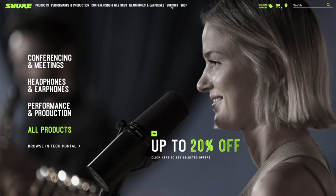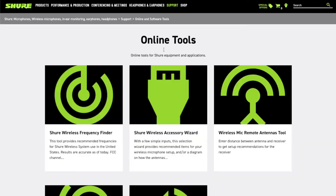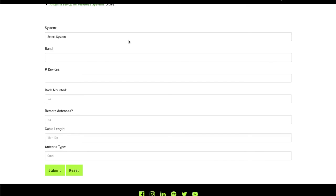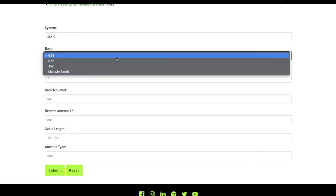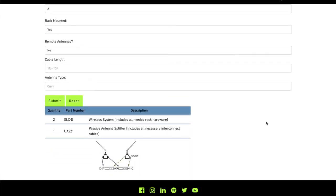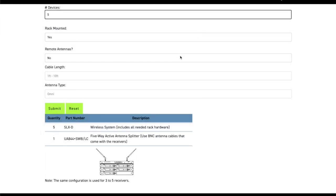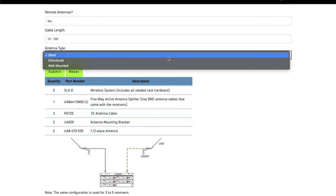To make all of this super easy, we have the Wireless Accessory Wizard available to you on Shure.com. There's a link to this page in the description below. Here you can pick the type of system you have, the number of systems, if it's rack mounted, or whether you want remote antennas, cable length, and type of antennas. The wizard will then show you exactly what components you need for your system and how to hook it up.